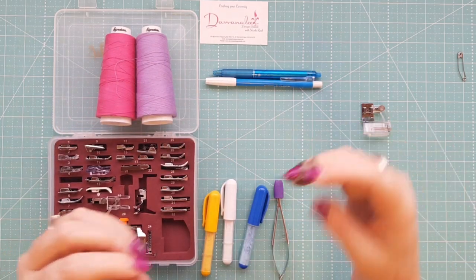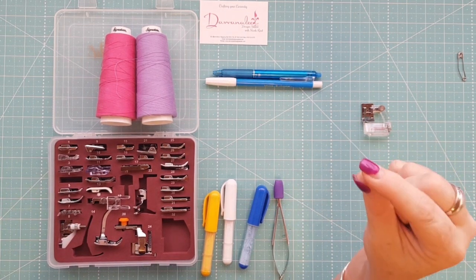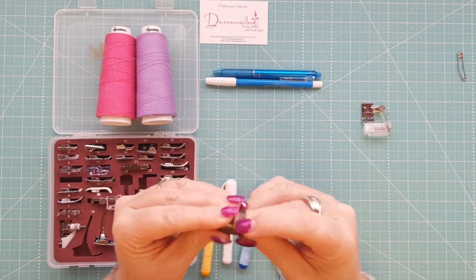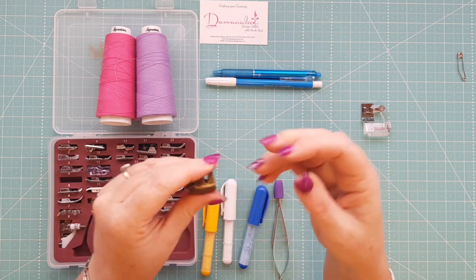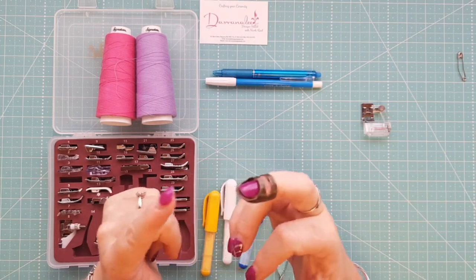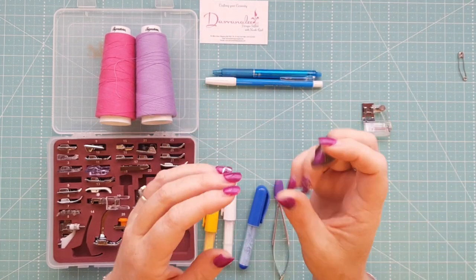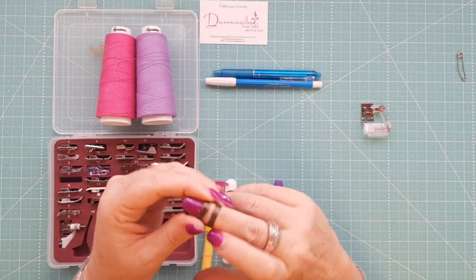You're going to need a thimble, especially if you're doing hand basting or hand quilting. You'll also need quilting needles, which are smaller needles that make it easier to rock through the fabric. My thimble is a Clover open adjustable thimble — I can adjust it for any finger, which is handy because your fingers do get tired after a couple of hours of hand quilting so I swap it around. Because I have long fingernails my fingers sit in there well, and it's even got a little lip to help push things through. I'll put a link below — it's a must-have tool for hand quilting.